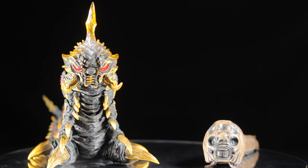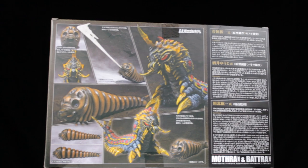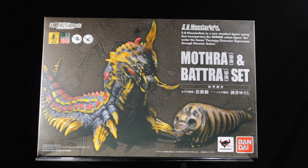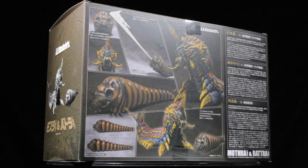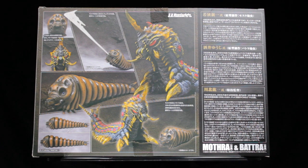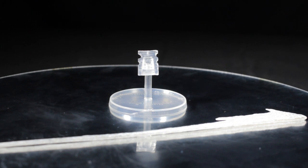First, let's admire the box. Now that we're done admiring the box, let's go ahead and take a look at Mothra's one accessory. Mothra's one accessory is her silk spray effect part and her stand.